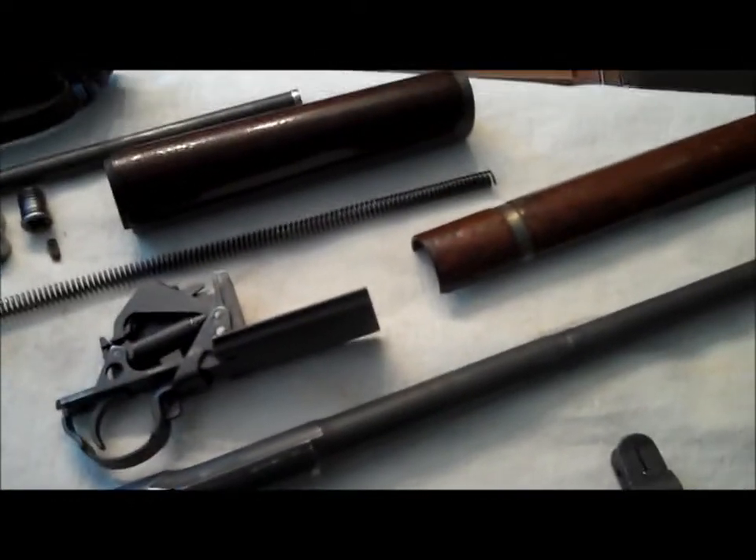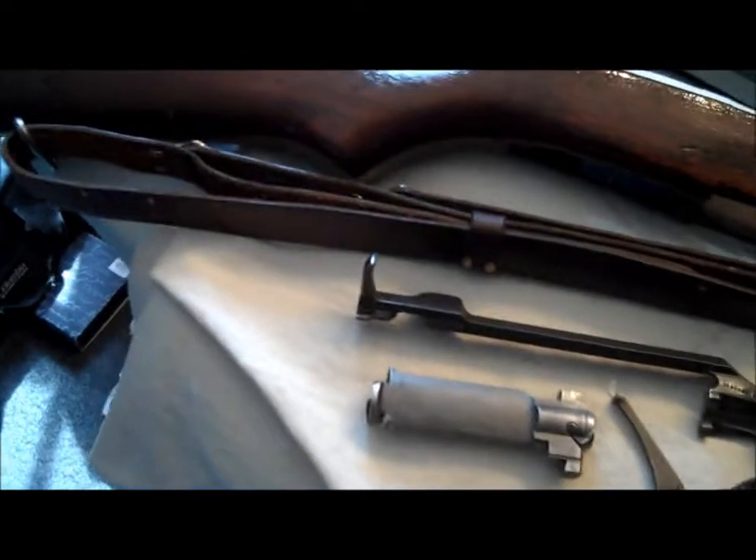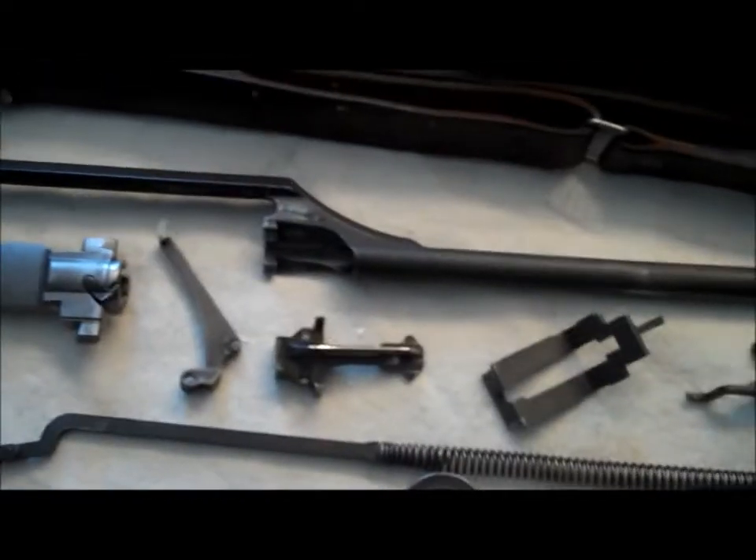Alright folks, shit just got real and it's just getting uglier and uglier as I turn around. As you can see here I've got the Garand all taken apart — well most of it, of course the trigger mechanism is still in one piece. The follower, the trigger, gas rod, op rod, gas rod spring, the stock.